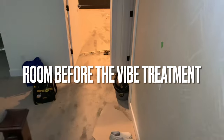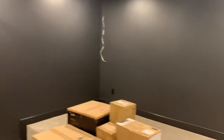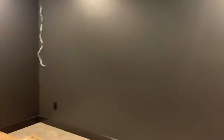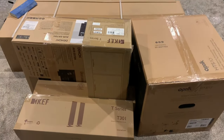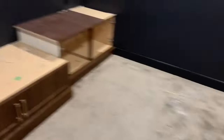Let's begin by looking at the room before the VIVE treatment. As mentioned, this was a dedicated home theater in the basement. We had designed a second tier built right into the flooring, and we have everything painted that charcoal gray, everything pre-wired, and there are the boxes of all the loot that we're going to be installing.